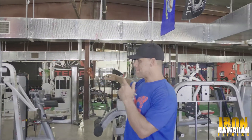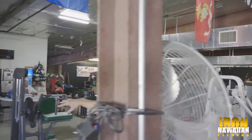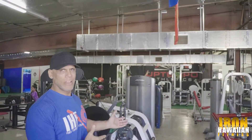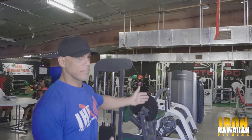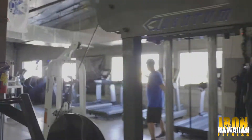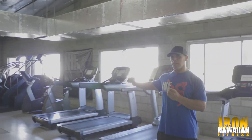Then we've got arm machines here — triceps, biceps. We do a lot of free weights and cables here, so I don't have as many arm machines, but there's a reason for that. We tend to prefer dumbbells and cables, but the ones we do have are good ones. There's also cardio equipment — a good amount of it, considering this is definitely more of a bodybuilding gym.